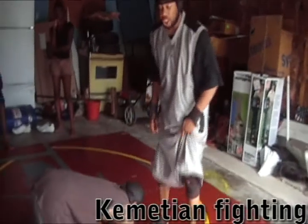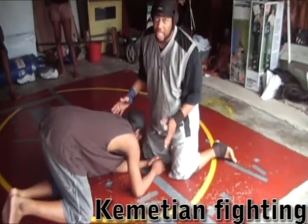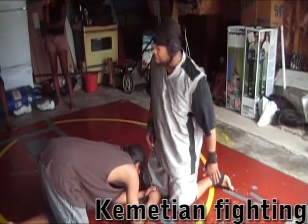Now say if the guy is already in a down position, say if the guy shoots in on you — it's a pretty simple move, it's not that hard to do. As a matter of fact, at the end of this, we're going to have one of our female grapplers do it on me to show you how simple it is.